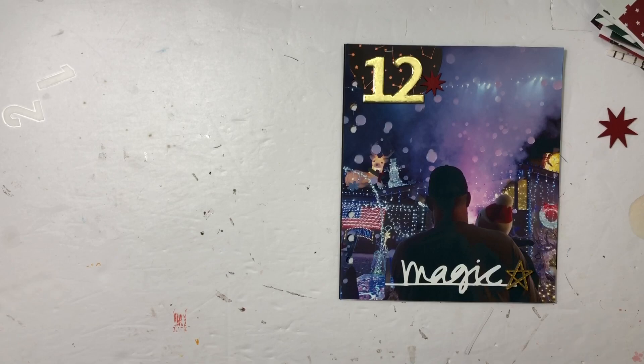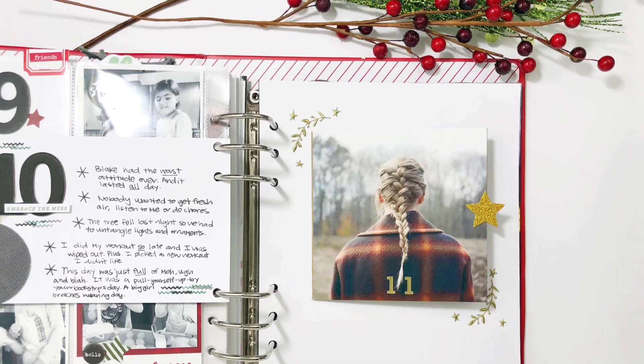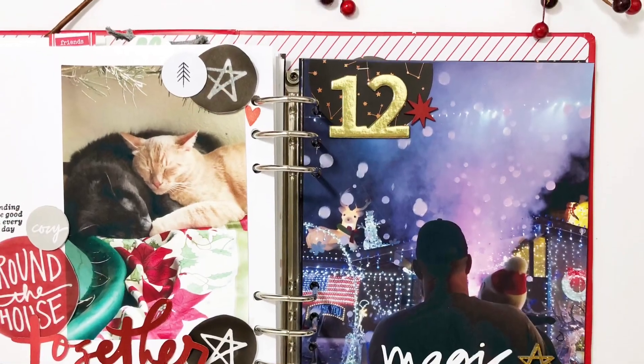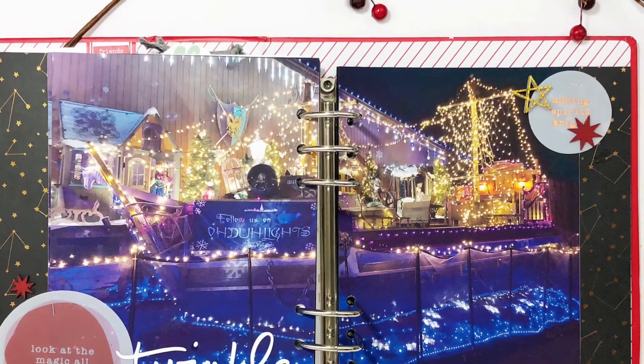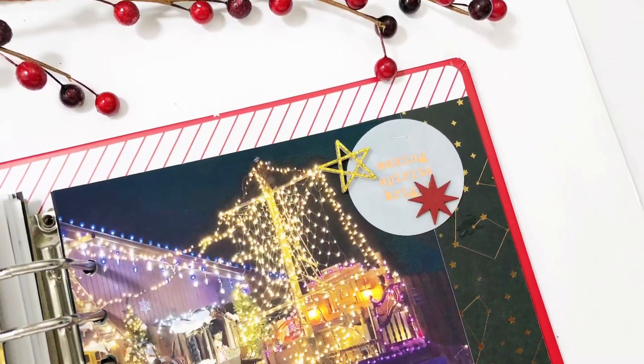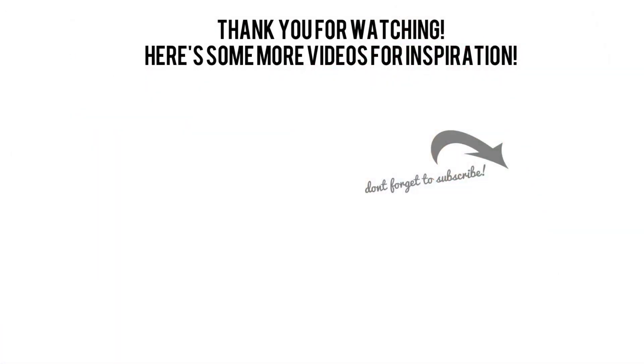I'm finishing up page 12 with a little star and then I'm done! I hope you guys enjoyed seeing pages 11 and 12 come to life. I've so enjoyed sharing them with you, and I'd love a thumbs up or a subscribe if you're new to my channel. Thanks so much for taking the time to watch — have a great day, bye!